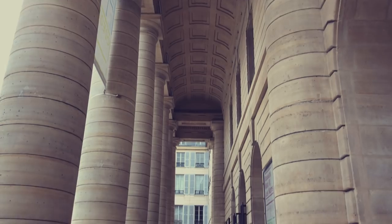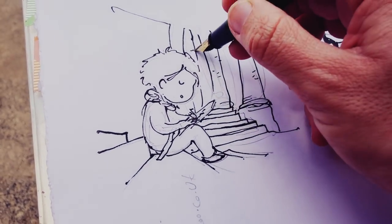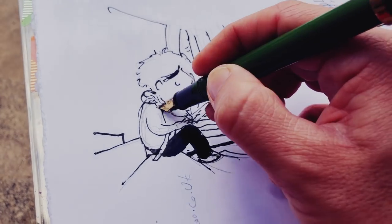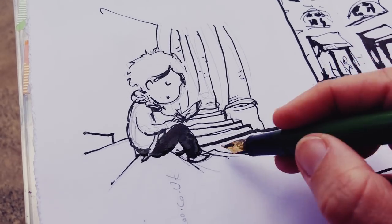This building I am sitting on the stairs of is the Théâtre de l'Odéon — Odéon Theatre. Almost there, I am adding a bit of contrast with broader black marks.